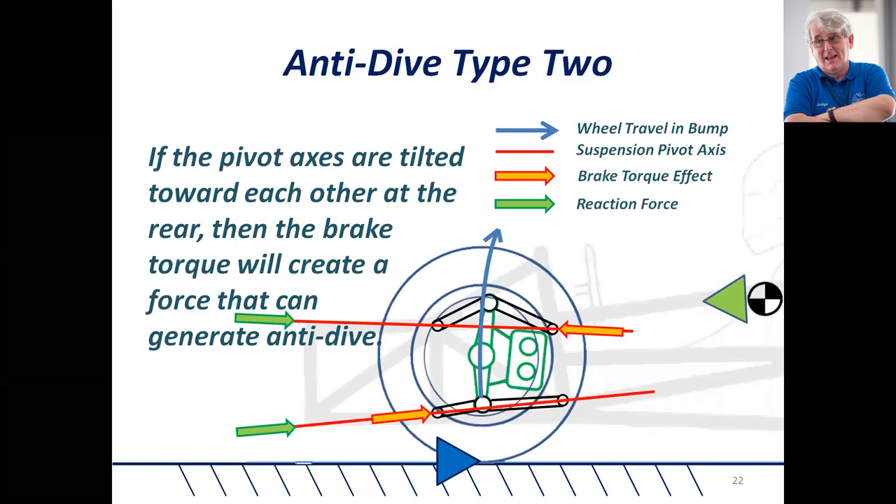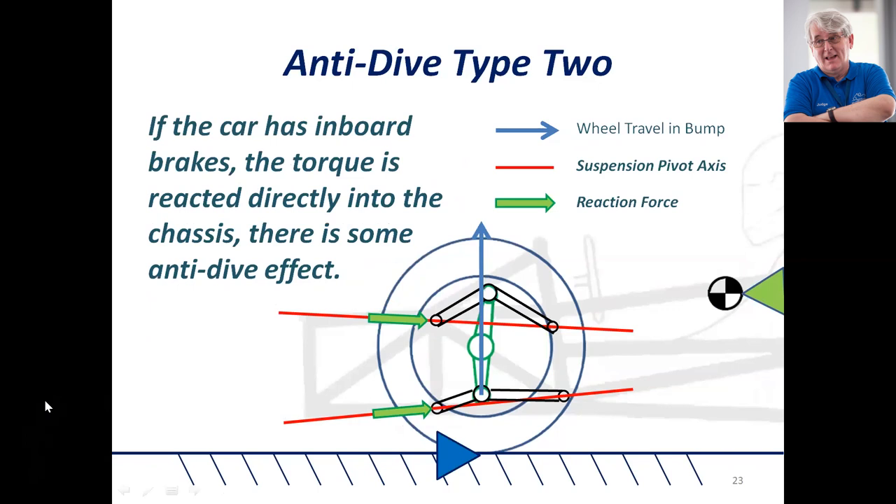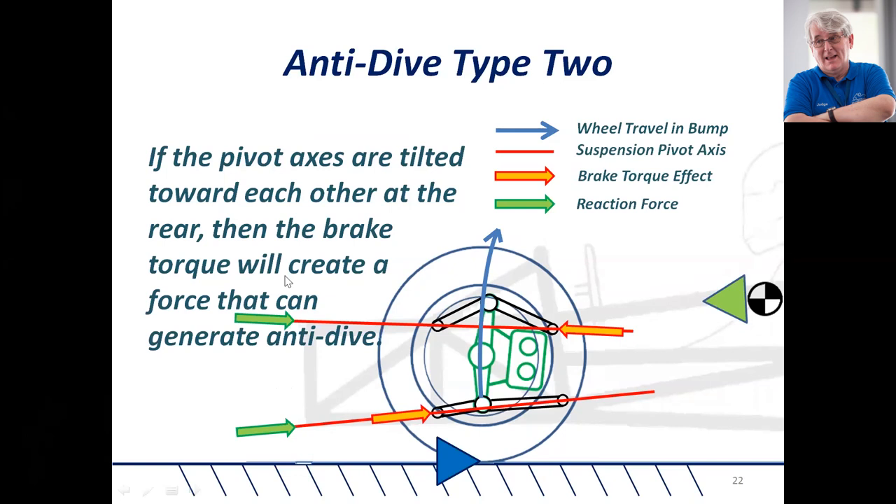The second type has the suspension pivots non-parallel, which means the bottom wishbone moves slightly forward and the top wishbone moves slightly backwards as the suspension compresses. That increases the caster and turns the caliper in a direction counter to the brake disc rotation, introducing some anti-dive. There is little anti-dive from the road force on the bottom wishbone — those forces effectively cancel each other, so the only anti-dive we get here is really from the brake torque.